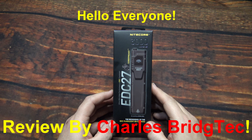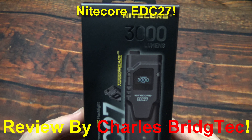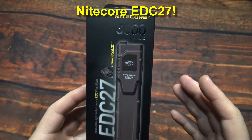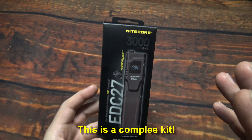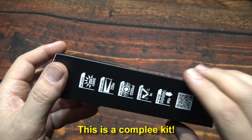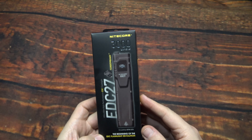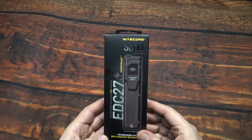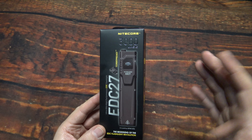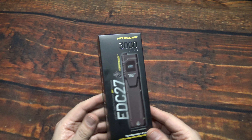Hello everyone, this is Charles Bridge Tech with another flashlight review, this time from Nikkor. This is their EDC-27, an all-new light. They just got the packaging, so I was able to get a release candidate and have had this for a while. It's nice to be able to release it when the light is ready for pre-order — very nice to get these ahead of time and do somewhat of an early sneak peek.